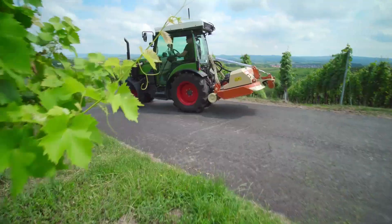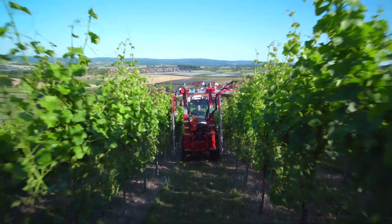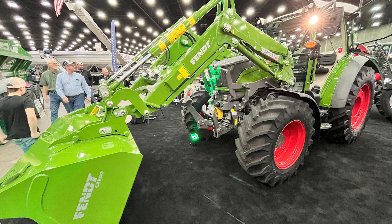Like the rest of our bigger machines, we're also going to have front and rear three points available. On the front we're going to have three variations of that. You could have position control, you could also have load relief, so if you have a front mower or a front snowblower and you want to be able to control that flotation hydraulically, you have the ability to do that.